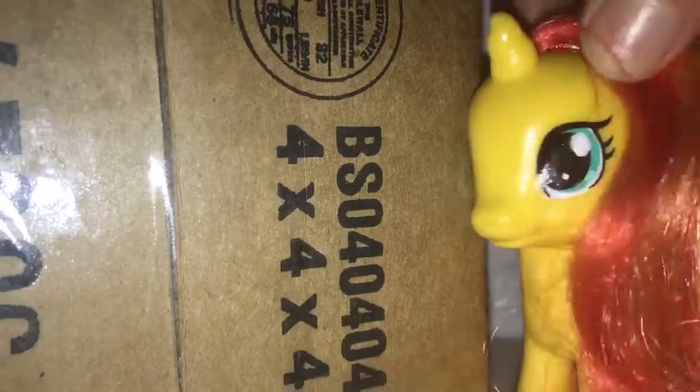Okay, so let's get to opening. There's this thingy right there. Don't we just love tape?